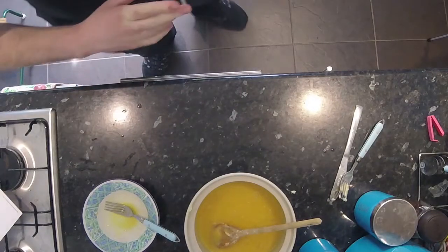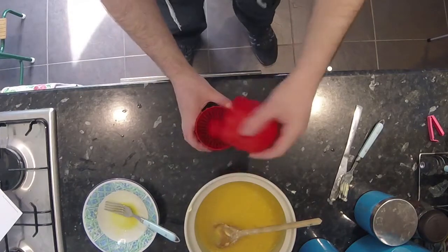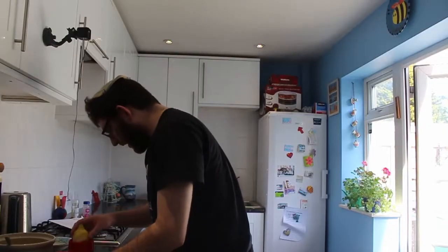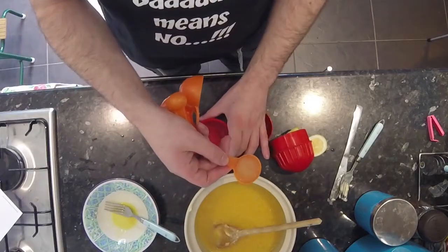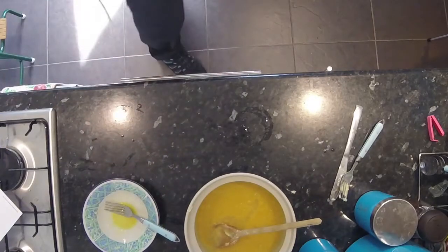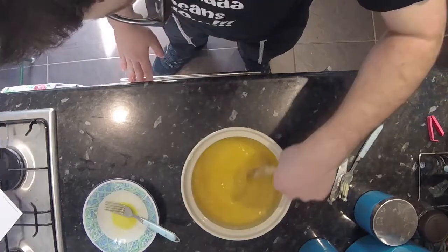A tablespoon — one tablespoon of lemon juice — which brings me over to my juicer. Where's the lemon gone? There's the lemon. Pop it on there and just twist. So now, as you can see, we add in one tablespoon. Now there's lemon all over the table. Why am I getting everything on the table? And mix.